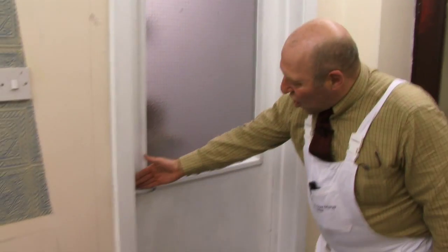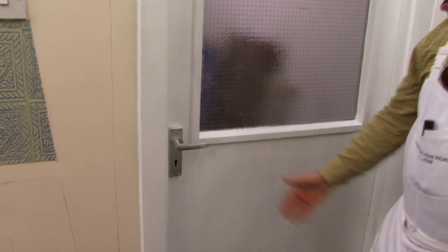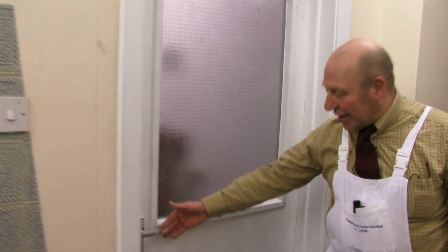That is a flat door. There's a toss-up here between whether we take the handles and the furniture off or whether we cut them in. Personally I like to cut them in, but it is good practice to take furniture off the doors first.